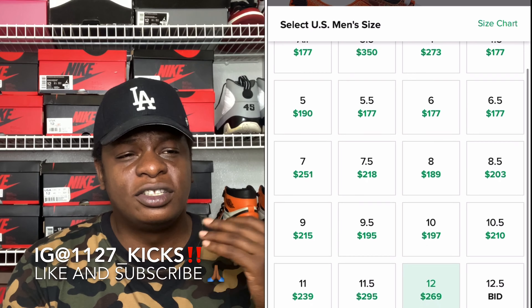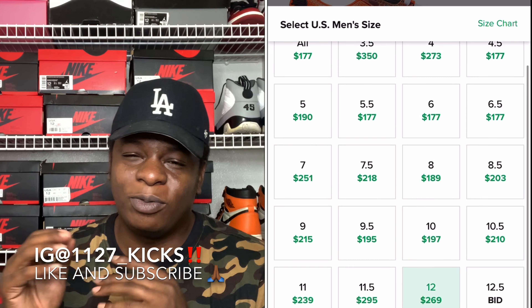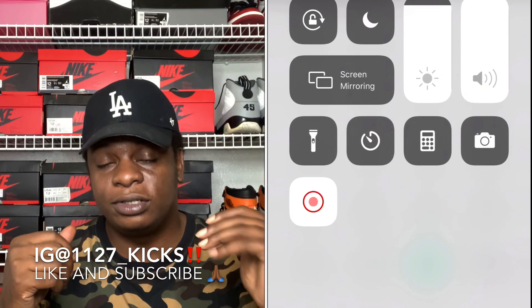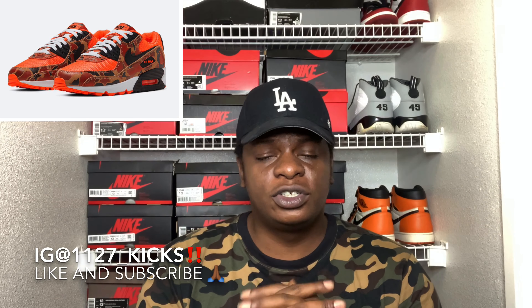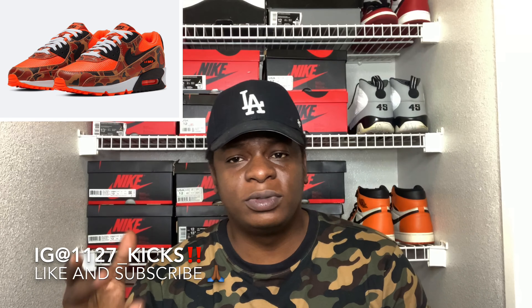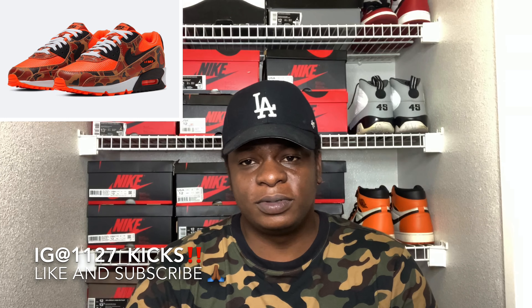Let's talk about the resale. On StockX, in my size, the lowest ask for the shoe is around $260, but I think people are paying around $240 to $250 for the shoe. Looking at other sizes, the high-value points are around $260, $250, or even a little higher, but most people are trying to pay around $245 to $250. So if you actually wanted to get the shoe early, you can probably get it at a decent price — take a bid, see where it goes. The shoe is not going for $300 or $400.